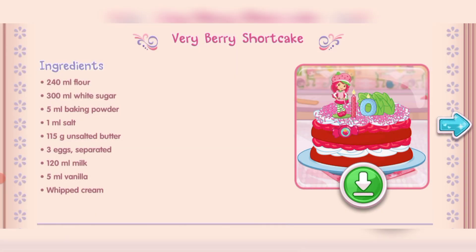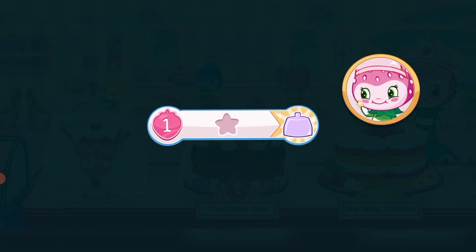And you just created this very special recipe! Don't forget to save it so you can make it at home! Whenever you're ready, let's go choose our next dessert to bake! We filled an order and got a star!